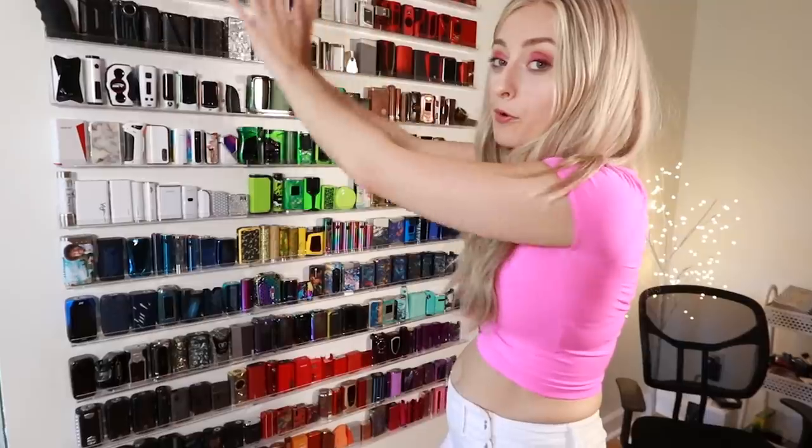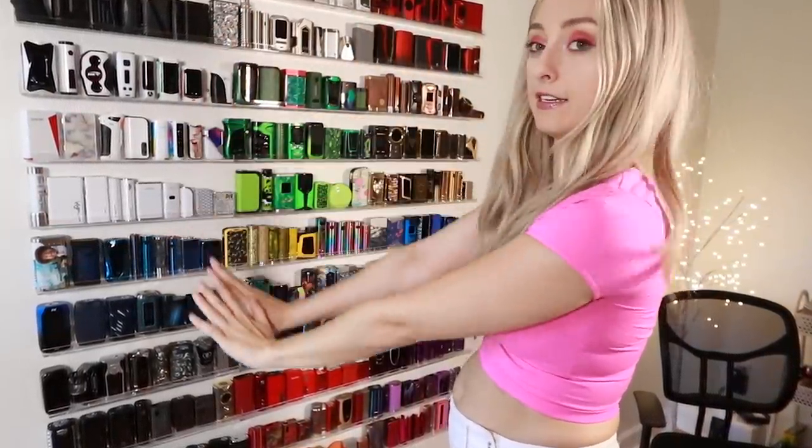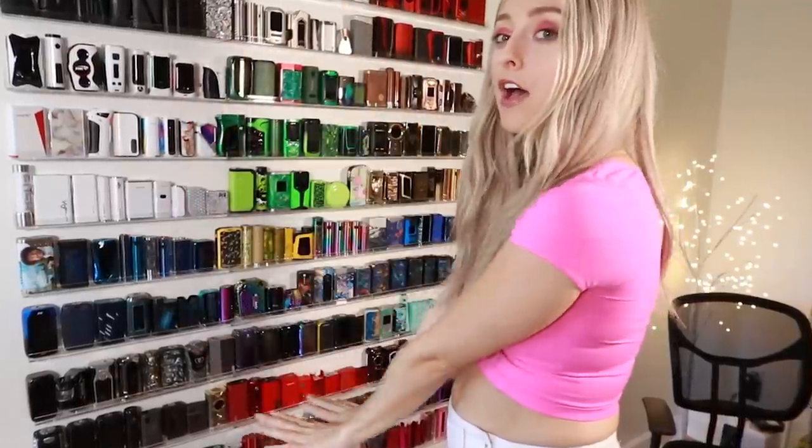It's a nicotine-free zone over here. I lost my train of thought. I'm gonna sell my art on buysellvape.com - they contacted me, they sponsored this video, and I'm gonna post my art on buysellvape.com.